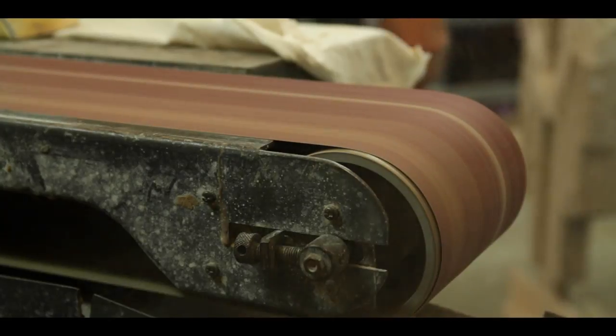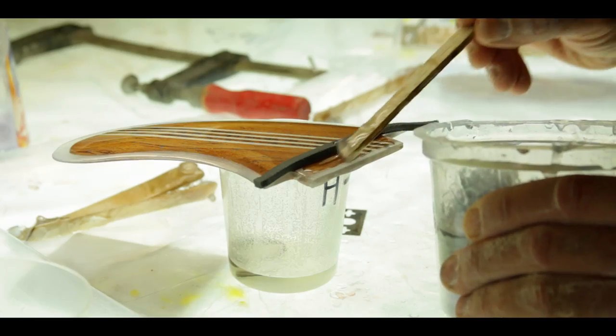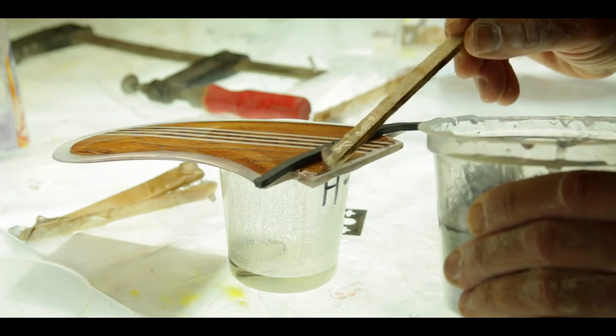Where does this surfboard come from? How was it made? What's it made from? No one really thinks that. No one knows what a regular surfboard's made from. And it's really made from some of the base products of petroleum.